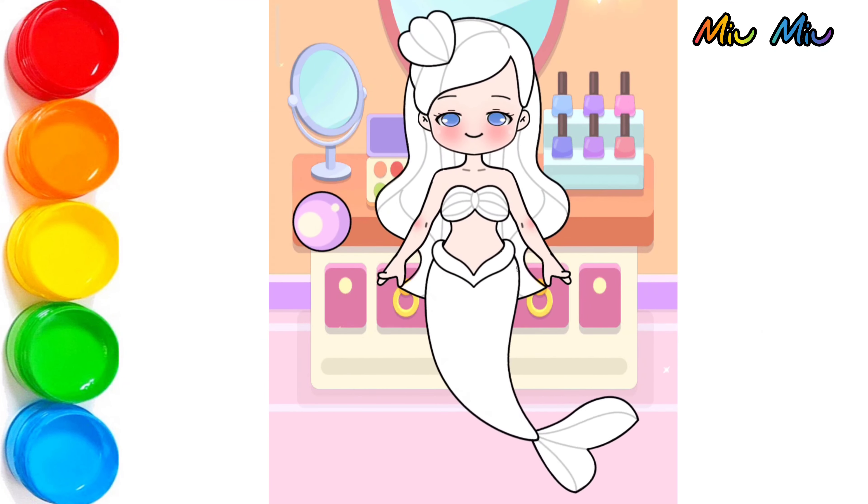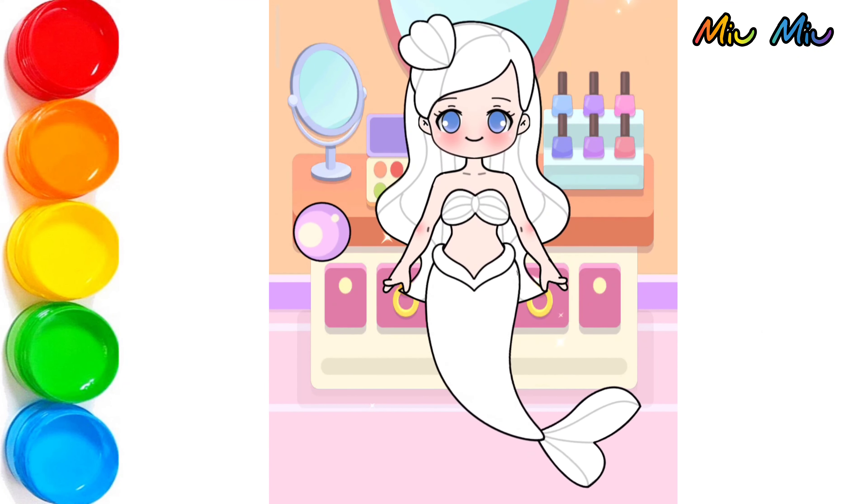Hi! Today we will color a little mermaid. Look at this, beautiful.